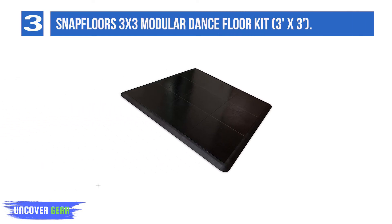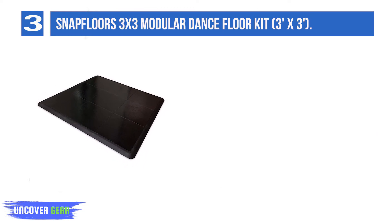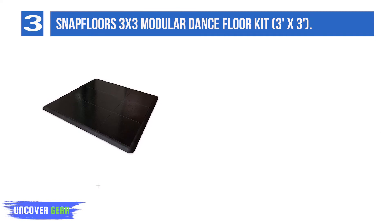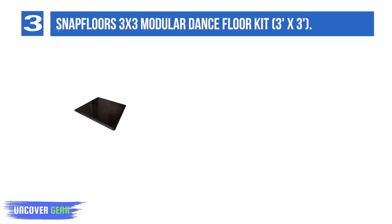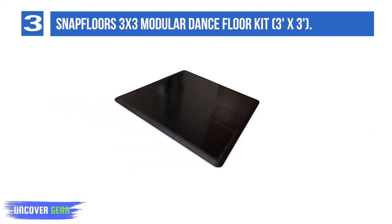List number 3: Snap Floors 3x3 Modular Dance Floor Kit. The perfect portable dance floor to practice your dance moves and deliver the all-important sound making music for any tap dancer. Your 3x3 Snap Floors Dance Floor is easy to assemble — no tools required. Complete kit includes 9 interlocking panels and edging.